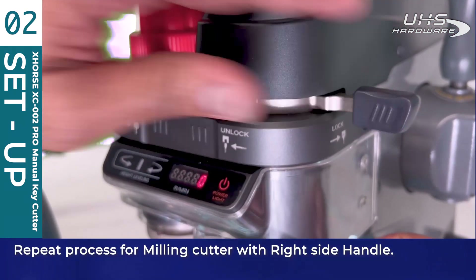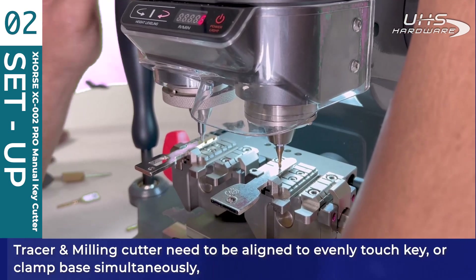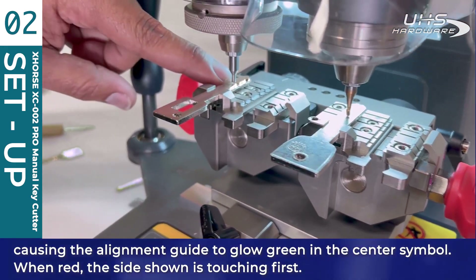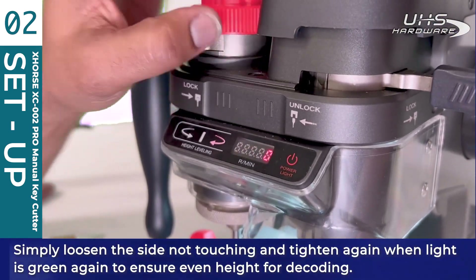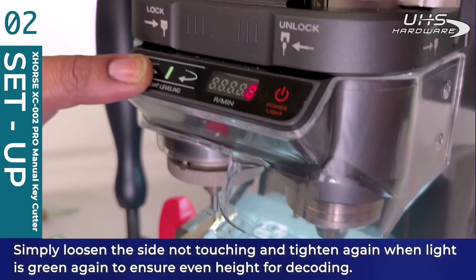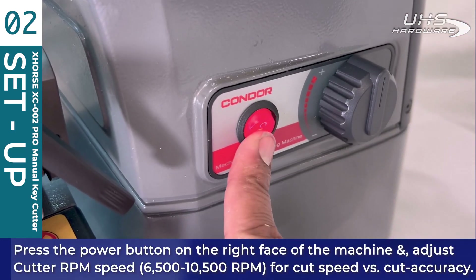The tracer and milling cutter need to be aligned to evenly touch the key or the clamp base simultaneously, which will cause the alignment guide to glow green in the center symbol. When it's red, the side shown is touching first. Simply loosen the side that is not touching and tighten again when the light is green to ensure even height for decoding.